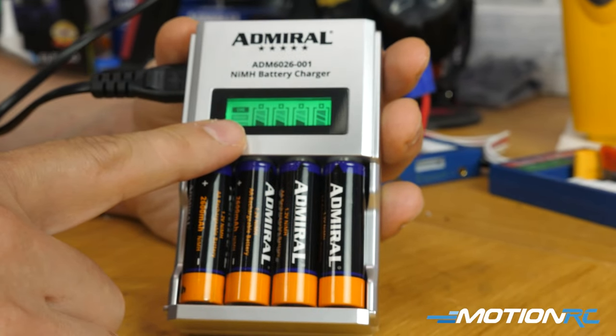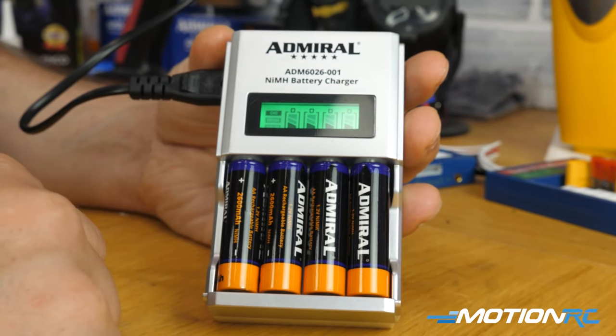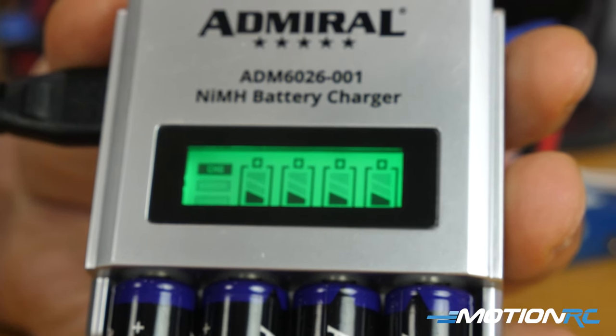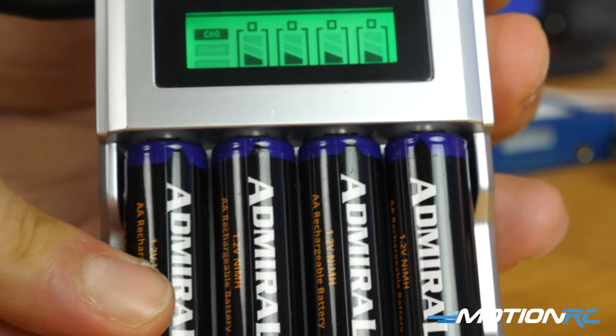The charger is now live on the website. The links to both the charger and the batteries are in the description below. By all means go pick yourself up a pair because it works — it just works for what it is.